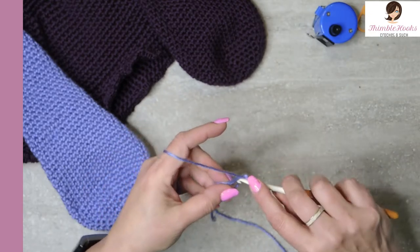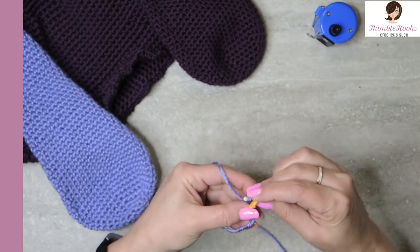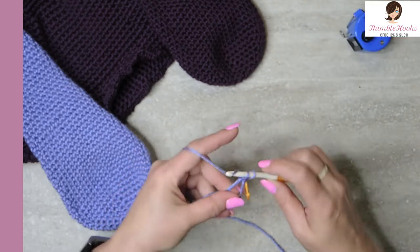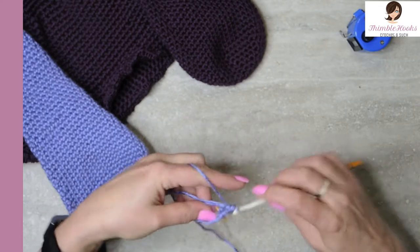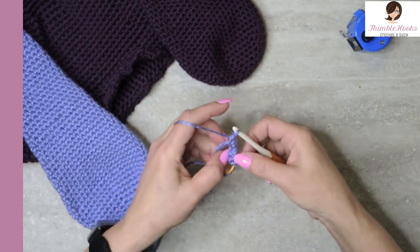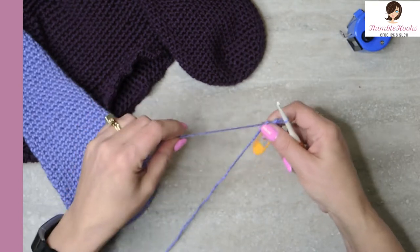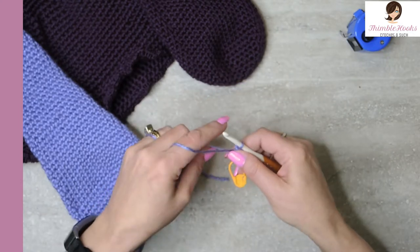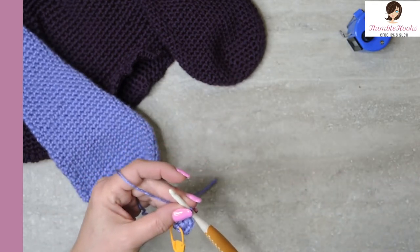In our magic circle we want to put six single crochets, and you want to mark that first stitch — so much easier when you're working in the round. There's one and we want six: two, three, four, five, and six. Here's the magic part of our magic circle — you just pull that and now it is cinched closed, which is lovely. There won't be an opening at the bottom because we're working from the bottom to the top. That was round one — easy peasy.